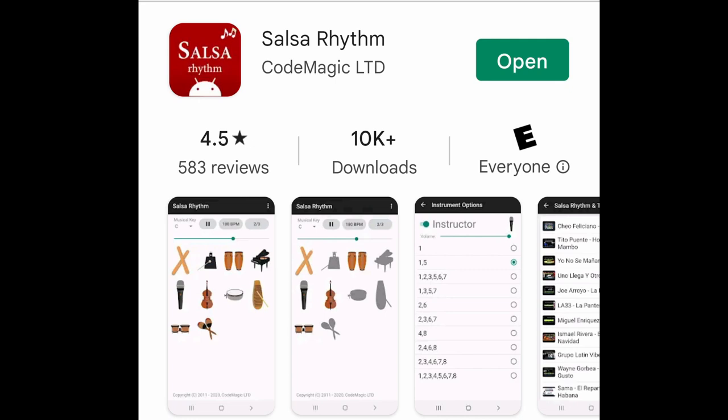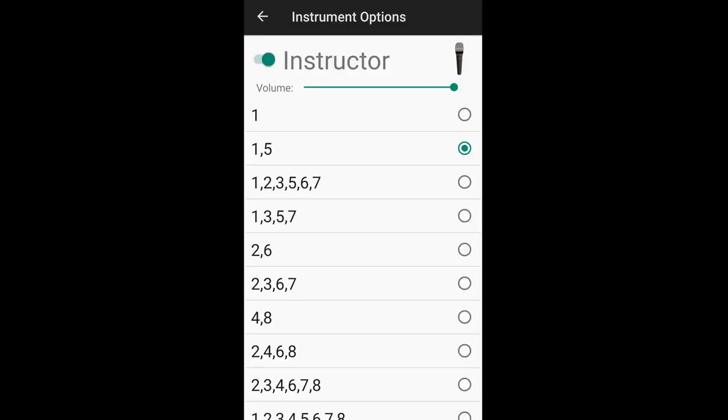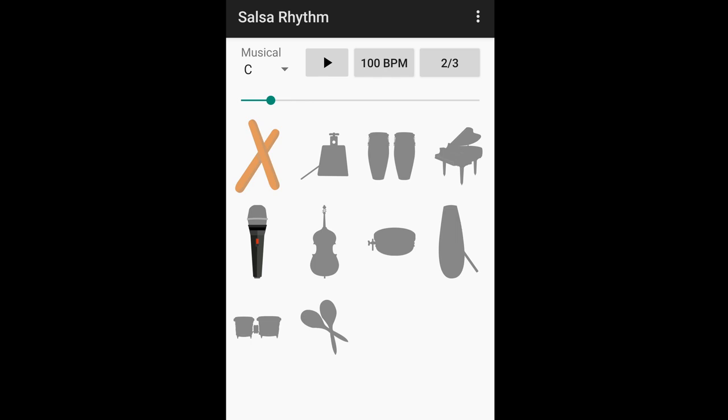Let me use the salsa rhythm app, which comes in very handy because it has the clave pattern built in. I'll turn on the instructor's voice at beat 1 and 5, and then the 2-3 clave at 100 beats per minute. It goes: one-I-one-I-one. Now you will be tapping the off-beats.